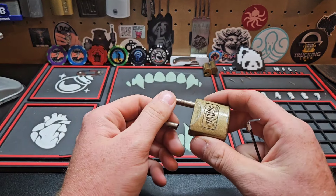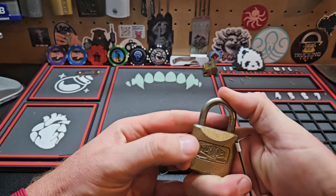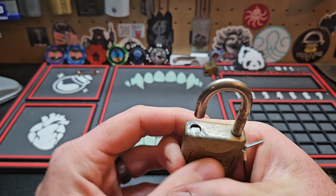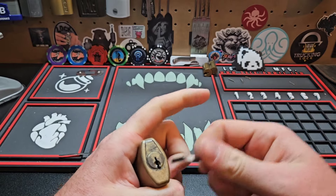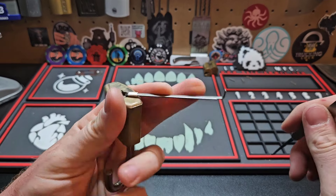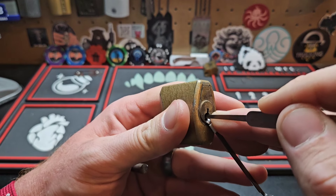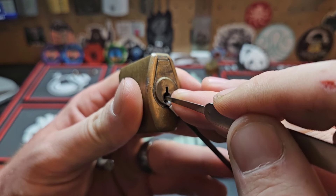Hey guys, what's going on? Hippie here. Today I've got this cut shackle tailor. What's really fun about this is the nub is actually still in there from when they cut it. So whenever I pick it, I don't get a shackle pop, but I still get something that drops out of it. Let's get to picking — this one doesn't have a key. I think I did a short on this one. The core is super sticky, it's just an older lock.